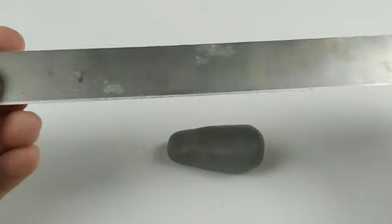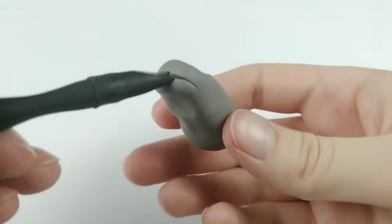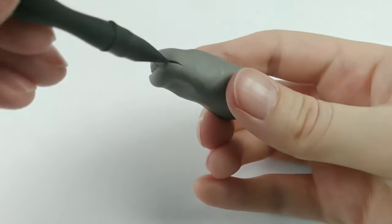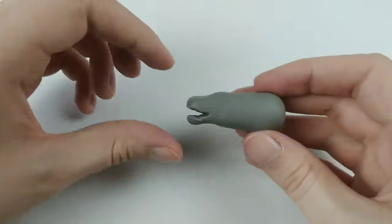Now I want this hippo to look a little bit more interesting, so taking a blade, I'm creating an opening for the hippo's mouth. I'm then prying it open with this flathead silicone tool. A little bit of smoothing and let's just close your mouth back up a bit.